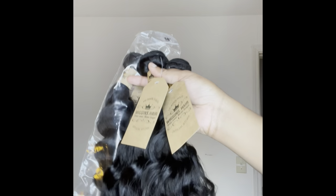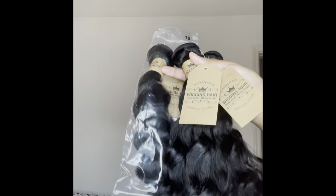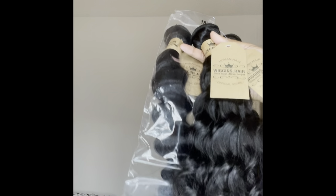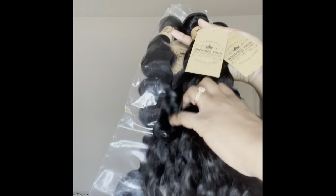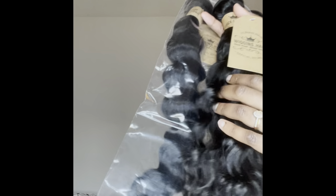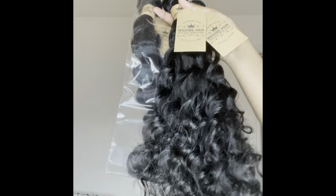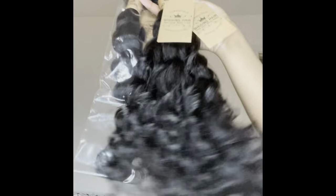All three bundles together cost me about $197 and some change — it was actually over $200, but they had a $10 coupon code which brought it down to $197. I think this was a good deal for 18, 18, and 20 inch bundles. The price of everything is going up, so that felt reasonable.